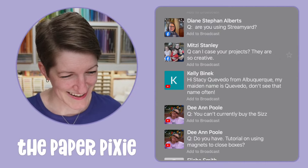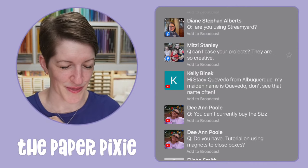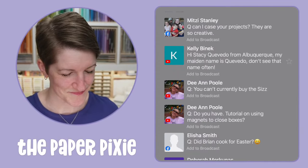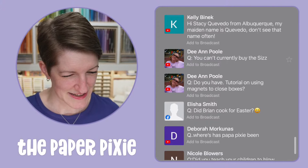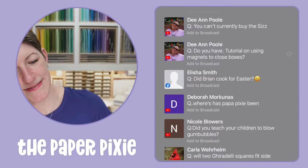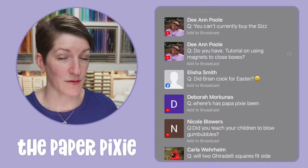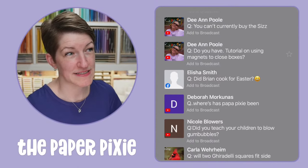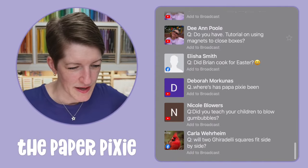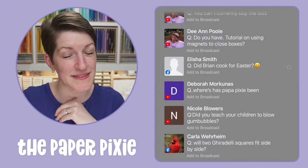I'm using Ecamm Live for the stream — I used to use Dreamyard but switched because Ecamm gives me more flexibility with scenes. Mitzi, of course you can CASE my projects! Do I have a tutorial on using magnets to close boxes? Not specifically just on magnets.